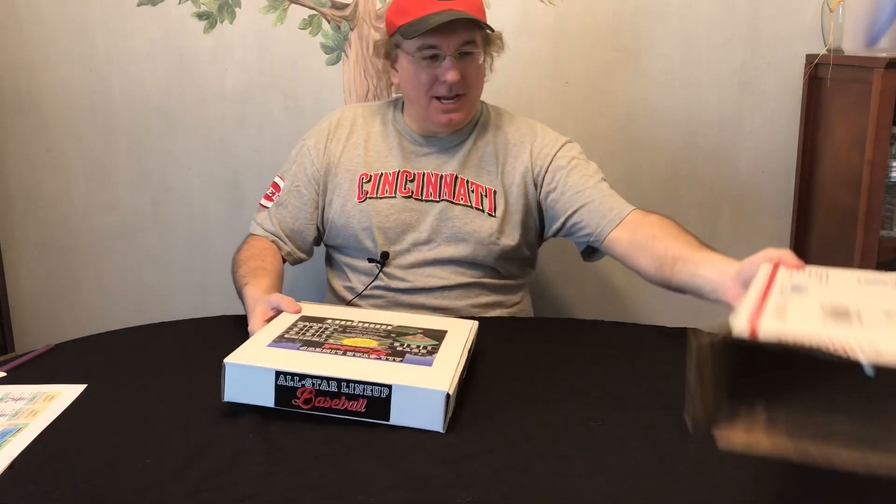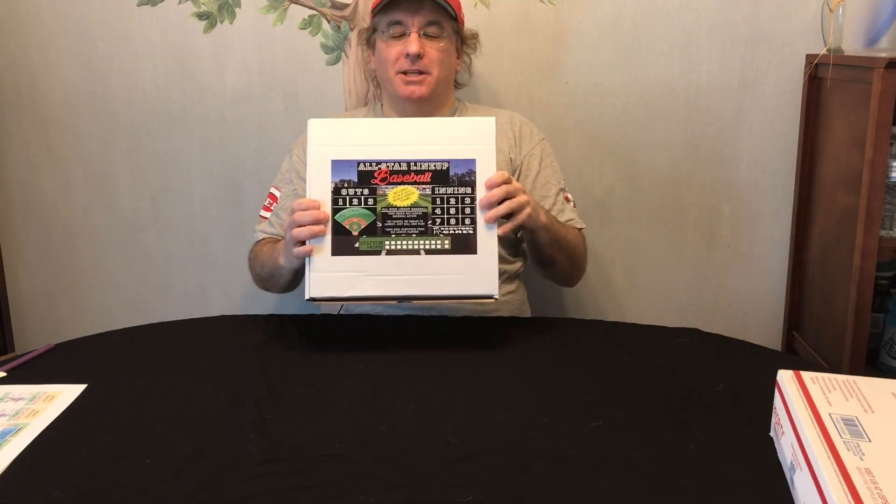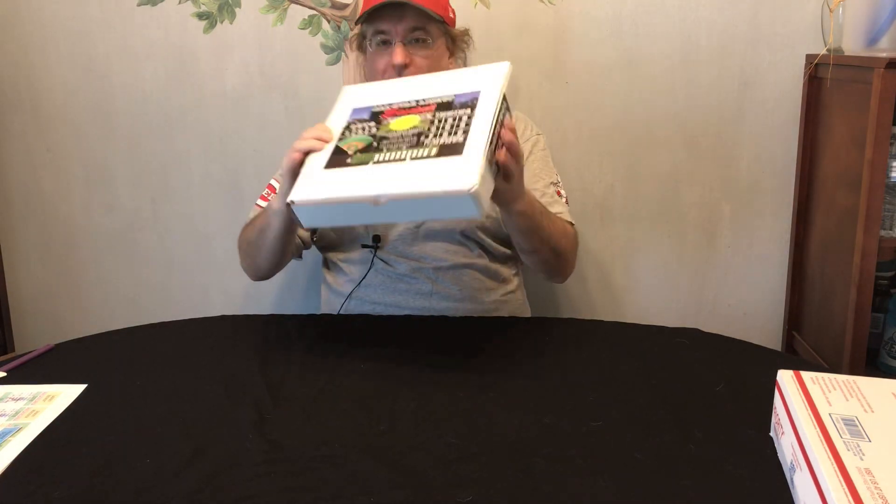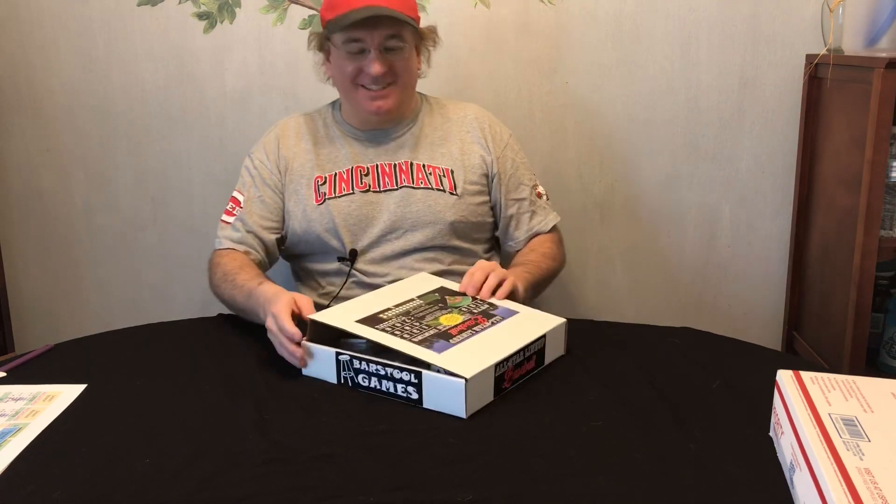Let's kick off this unboxing. Today we're going to look at All-Star Lineup Baseball from Barstool Games. So this is the box you're going to get. Let's see what kind of goodies come in the box. It's like a pizza box — what are the chances it's a pizza? This would be the best game ever if it was a pizza in here. Just kidding.